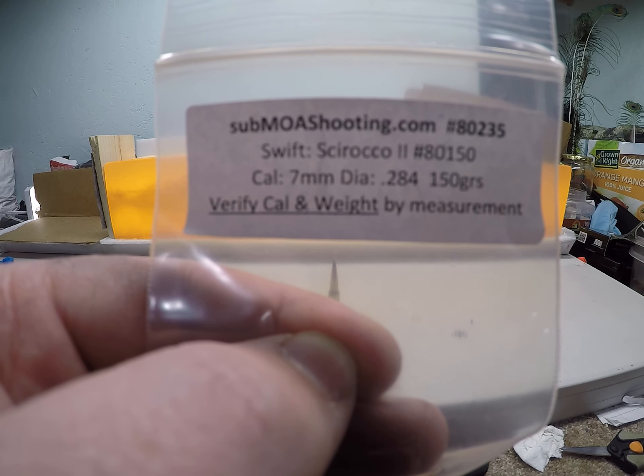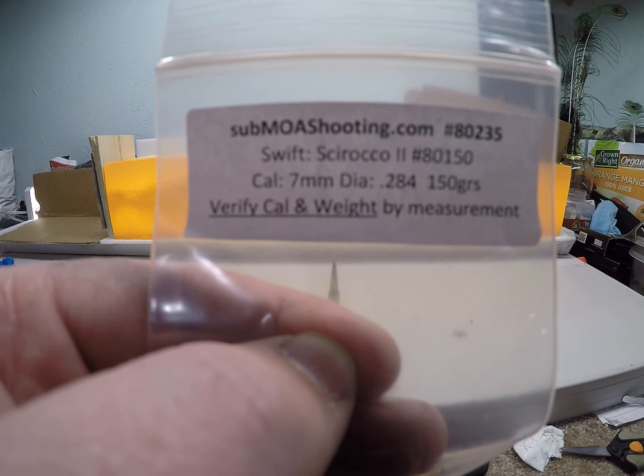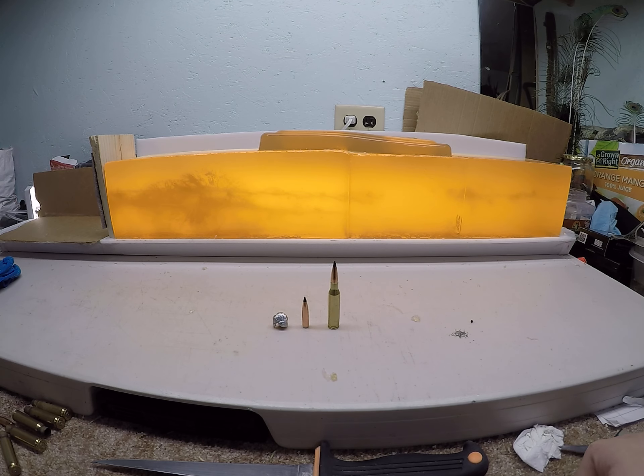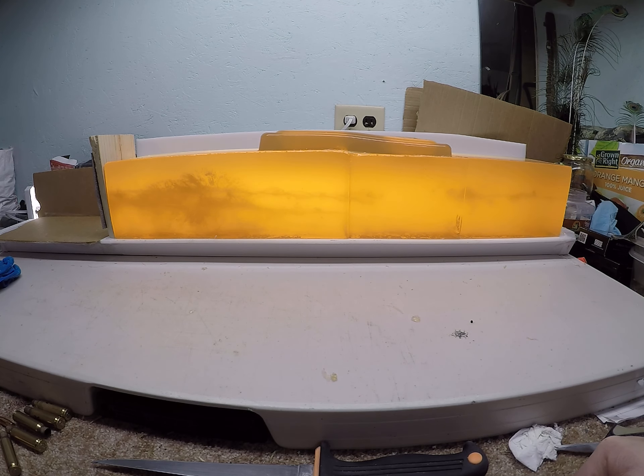Looking at the .284 150 grain Swift Sirocco II out of my 7mm-08, going over in more detail what these bullets did at the different velocity ranges. My high velocity load was just over 2800 feet per second, and my low velocity load was 1849 feet per second.